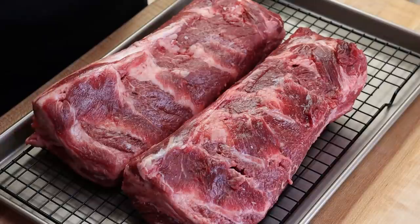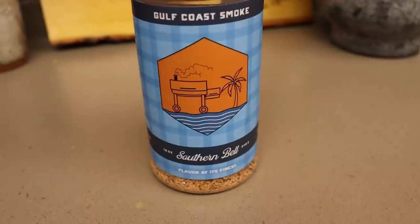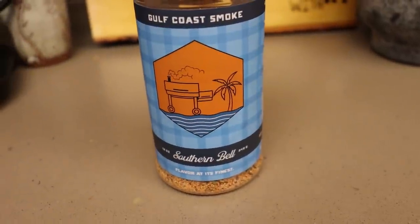I'm going to be smoking these tomorrow, seasoning them tonight, which is something I do often — you've seen it in my videos. It really gives these a chance to absorb that flavor overnight. And the rub I'm going to be using today is Southern Bell from Gulf Coast Smoke.